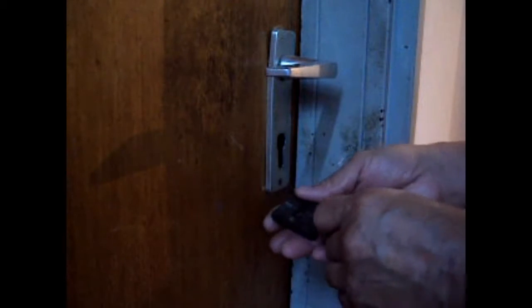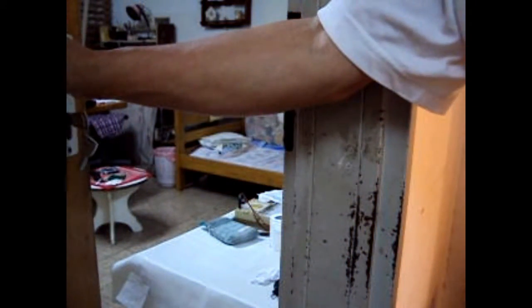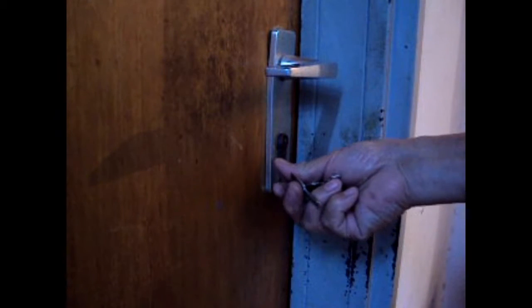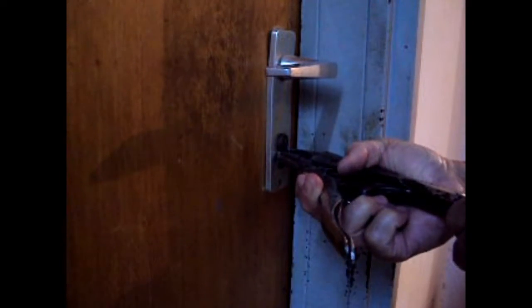So I will show you how it looks with the proper cylinder on this particular door. Now this cylinder is installed and you see the protrusion on the armor plate — it is approximately one eighth of an inch. And that way, a snapping tool cannot grab that cylinder to snap it or break it.